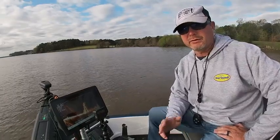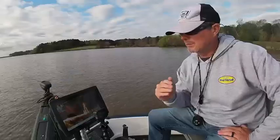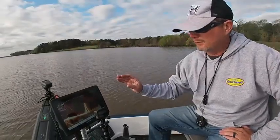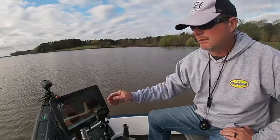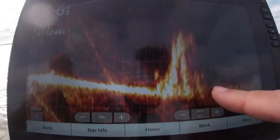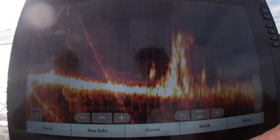Hi guys, Brad Chappell here. We're actually on the water right now. I've got my 32 hooked up and I'm going to give you some on-the-water demonstration of the difference I can see on these units. This is my 32 right now — we can see the stump and I can see some fish moving around it.